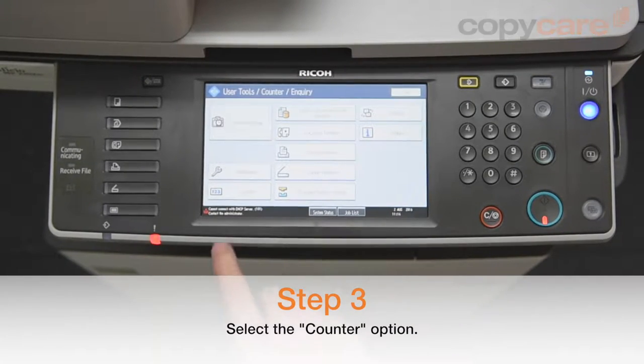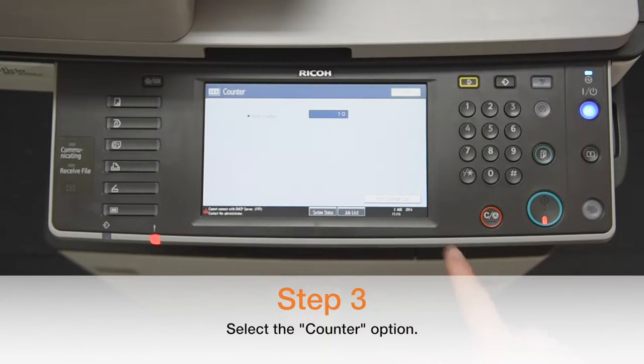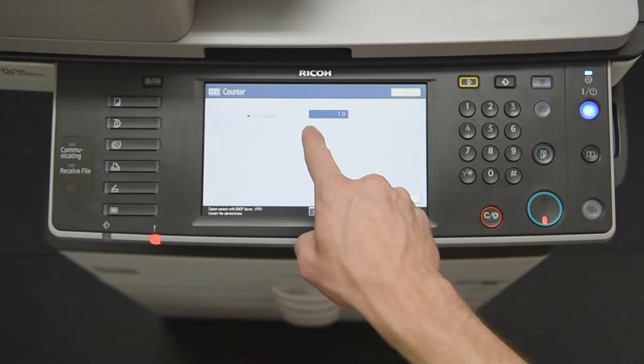Press the counter option, which again can be positioned differently depending on which machine you're using. And there it is, your machine's meter reading.